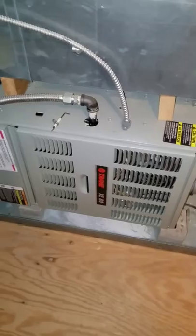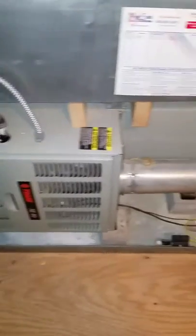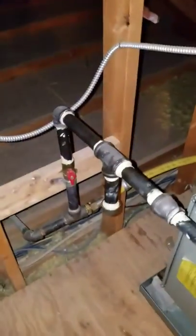Right here looking at a horizontal install — you've got a Trane XE80 system, 80% efficiency, that runs up into the roof. We've got a full system install with a three-quarter inch gas line coming in right here with the shutoff.